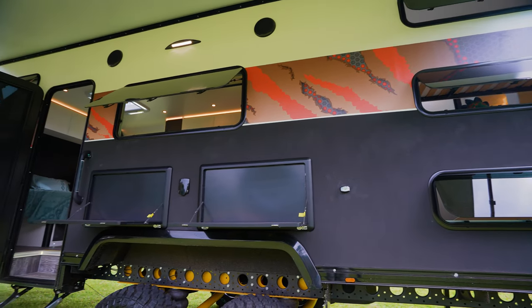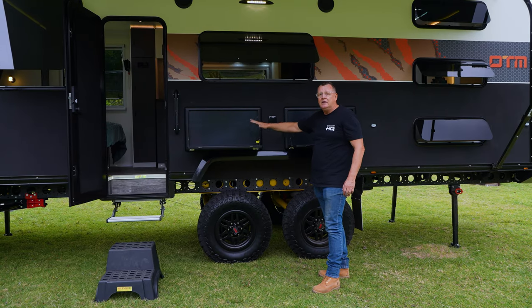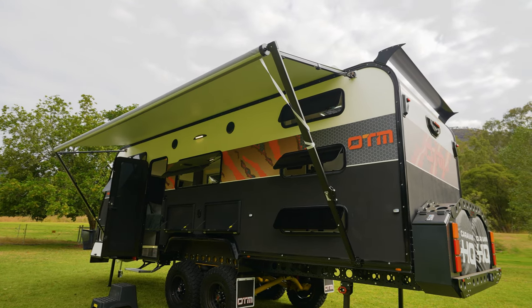Moving along — not one but two picnic tables. You can plug your electrical items into the power point here: have your toaster, have your kettle, even a TV if you really want to watch that football outside.